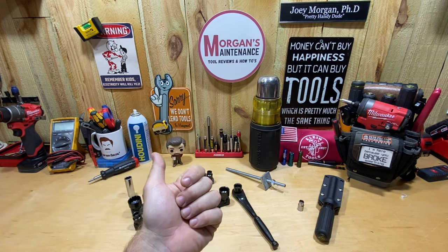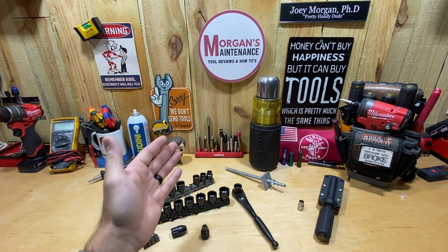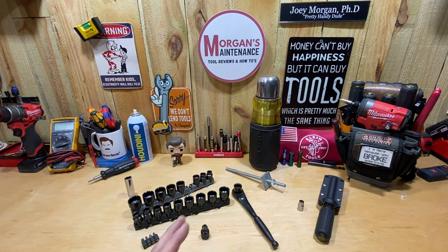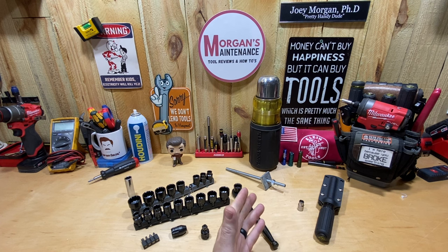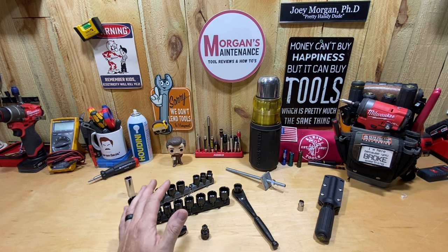So that's what caused me to start looking for them, and if anything, what it made me realize was that I needed a pass-through socket set. After thinking about it, I don't know why I haven't had one already. I went out and bought a Gear Wrench quarter-inch size pass-through socket, and then I bought this Crescent 3/8 size socket set.